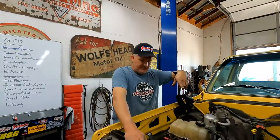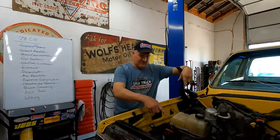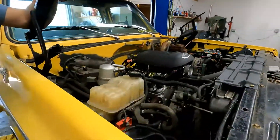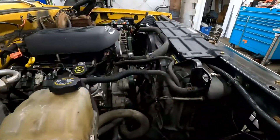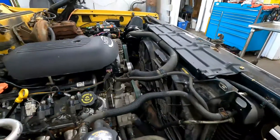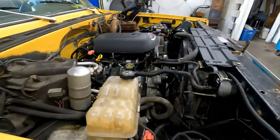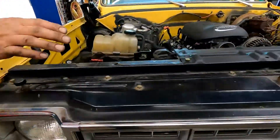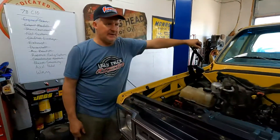I personally love the electric fans in these — it gives me a lot more room to work with, and everything fits perfectly. If you look at it from this side, it literally looks like everything was designed to go into this pickup. That's it for doing the cooling system on an LS swap — or at least that's the way we do it.